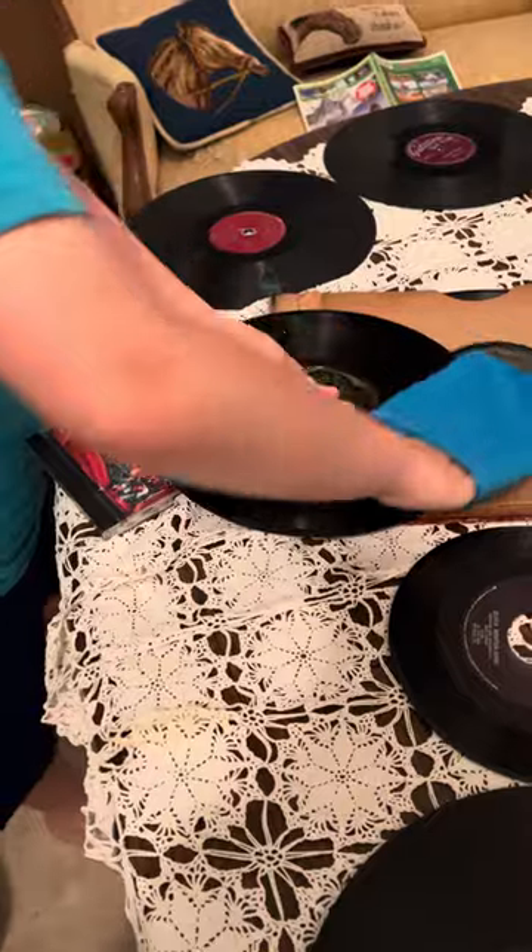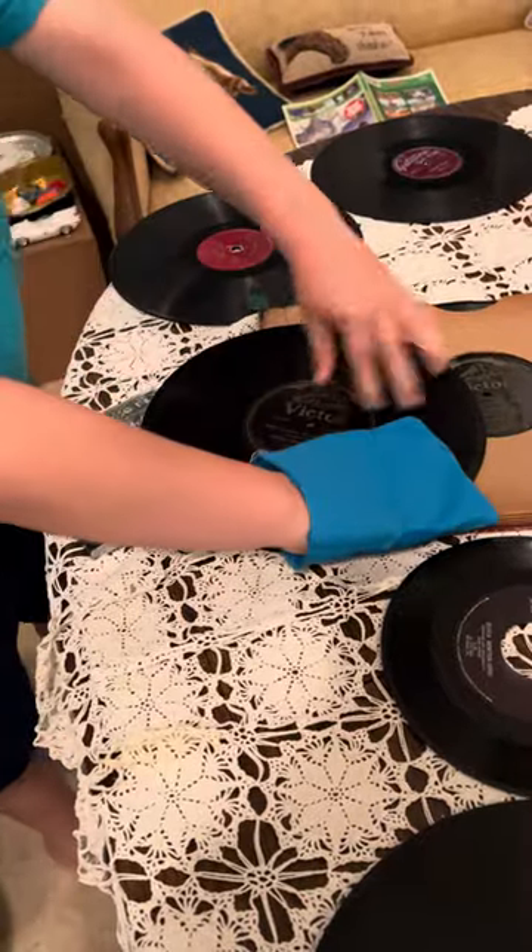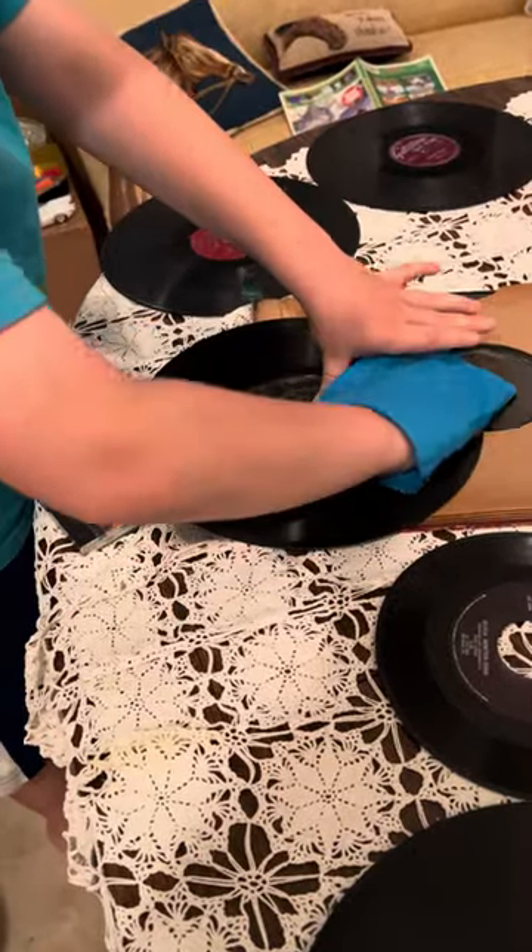These things do get pretty dirty when you've got almost 100-year-old records that haven't been cleaned in 100 years.